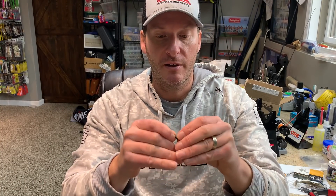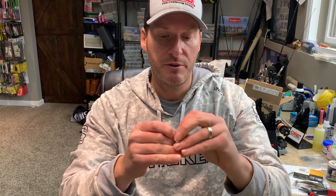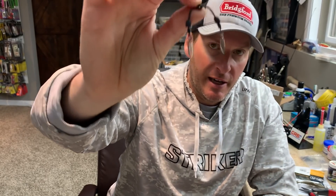Because I had literally hundreds of the components, I started messing around with doing some other things. One of the things I came across that really worked well was to take a small blade on a swivel and insert that into the area where you were supposed to put the rattle on the collar. If you do that, now I've got double small willow leaf blades on a collar that I can put onto almost any bait.